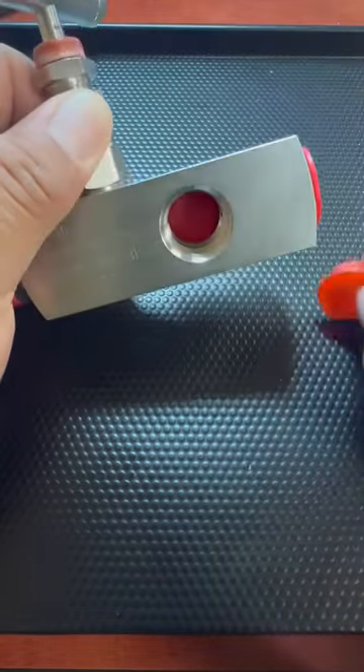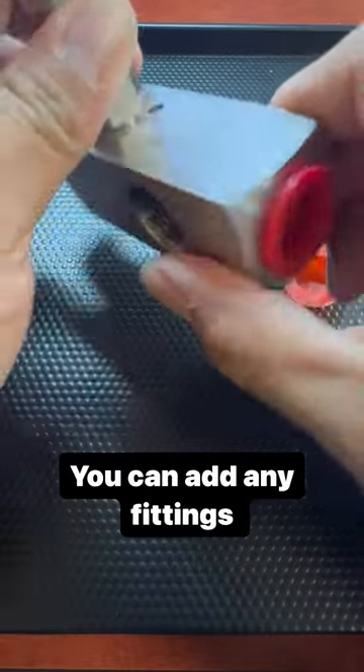If we take off this cover, this port goes to the other side here.